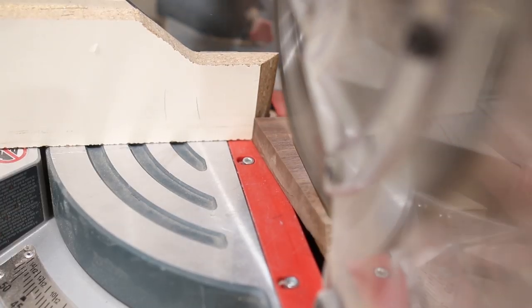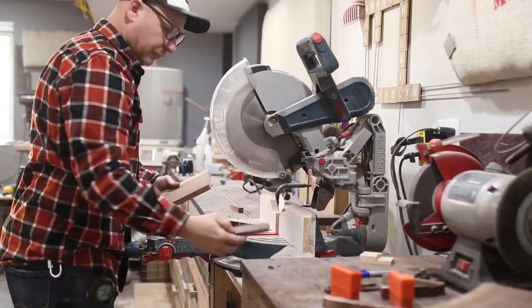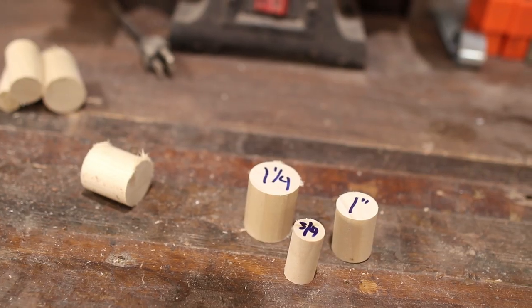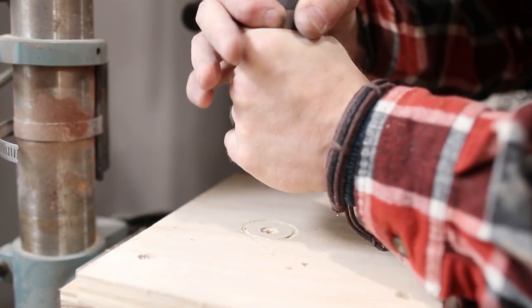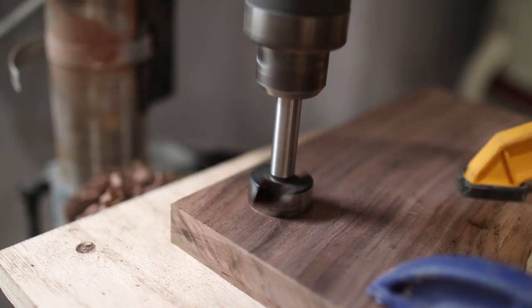I wanted to add a visual effect to these boards and do some inlays, but I don't want to spend the time routing and chiseling because I'm pretty lazy. So I grabbed a couple of dowels to achieve that same effect. Using inch-and-a-quarter and inch-and-three-quarter Forstner bits, I drilled some holes through the boards at the drill press.